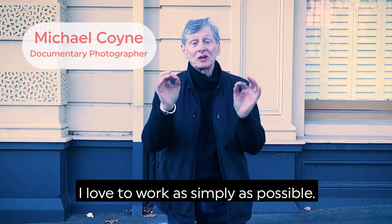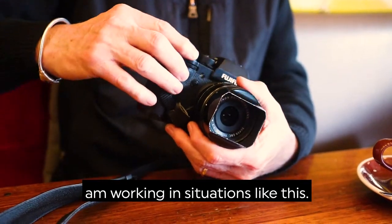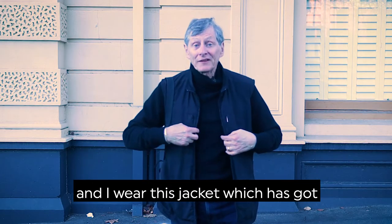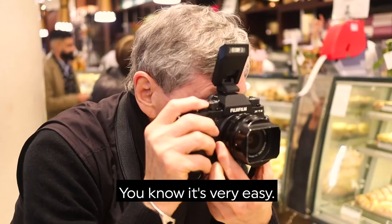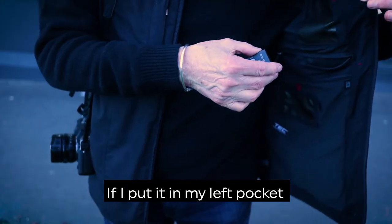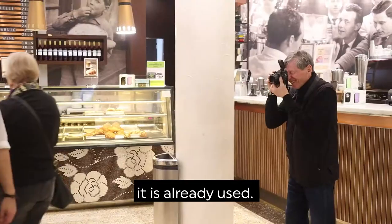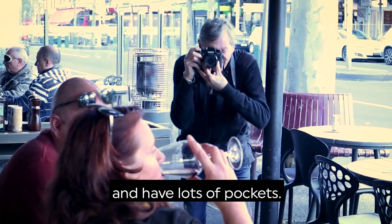I love to work as simply as possible. I just have one short lens when I'm working in situations like this, no camera bag, and I wear this jacket which has got over 20 pockets. It's very easy. I know that if I take a battery out of my right pocket it's charged. If I put it in my left pocket it is already used, and same with cards — I can shift from one side to the other and have lots of pockets.